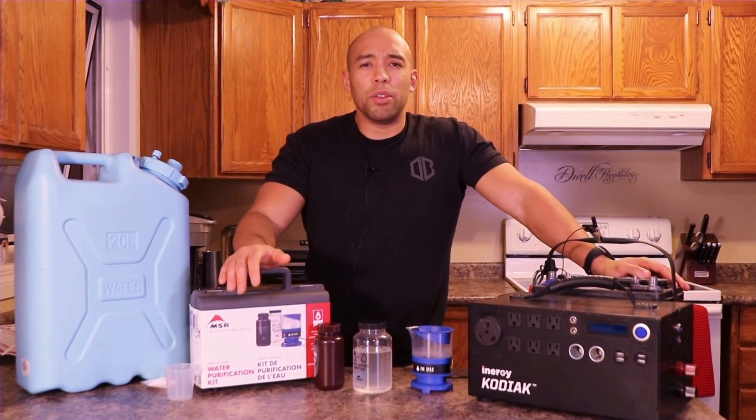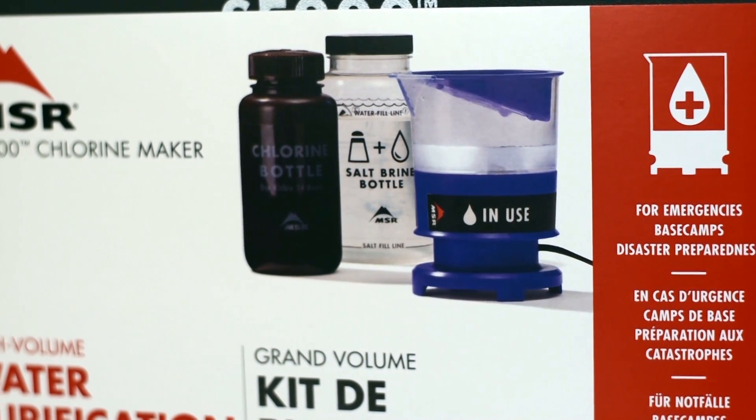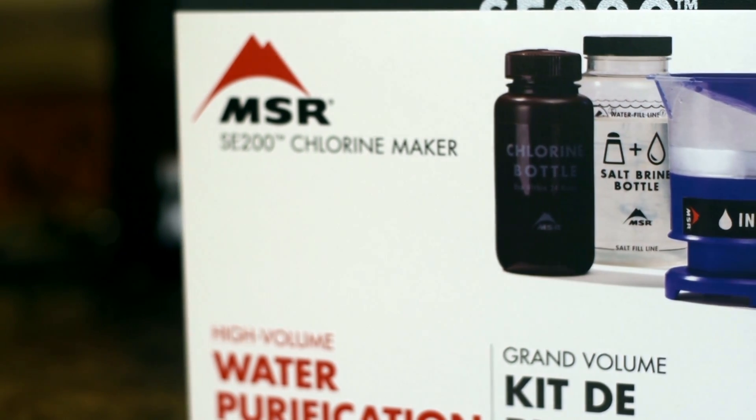This product is by a company called MSR. They're renowned for making pretty high quality outdoor camping products. Basically what it does is it allows you to make chlorine using only salt and water through a process called electrolysis.